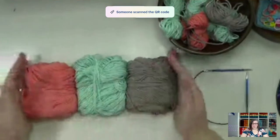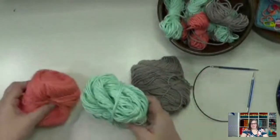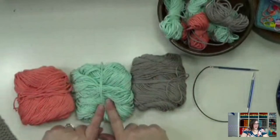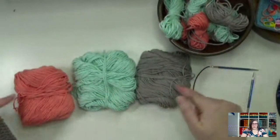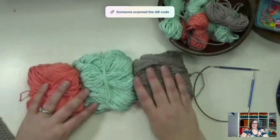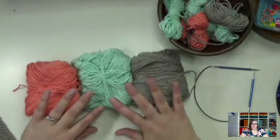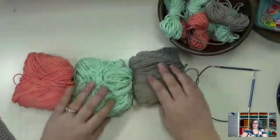For this project we're using worsted weight dishcloth cotton. We don't need a lot — just leftover balls. You're going to need 35 yards of color A — for me that was a mint color — and then 22 yards each of colors B and C. This is perfect for all those leftovers. Balls of dishcloth cotton, depending on the brand, usually have around 175 to maybe up to 250 yards, so think about how many dishcloths you could make in different color combinations using your leftovers.